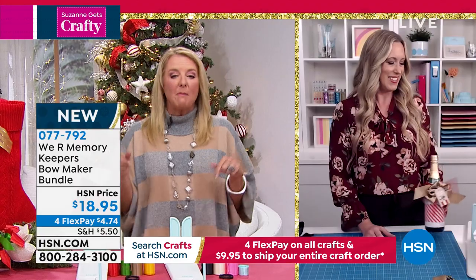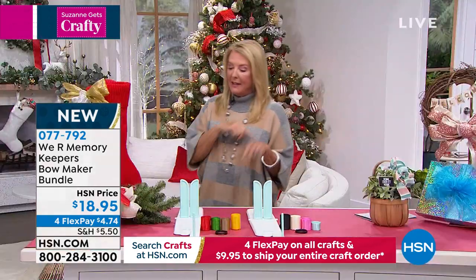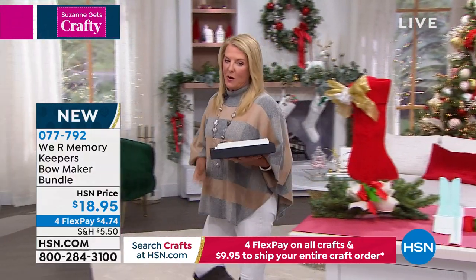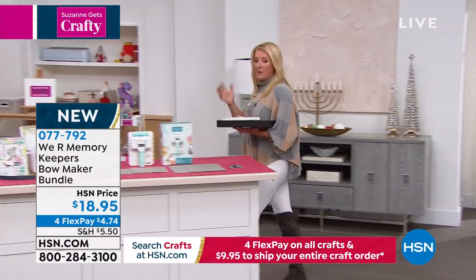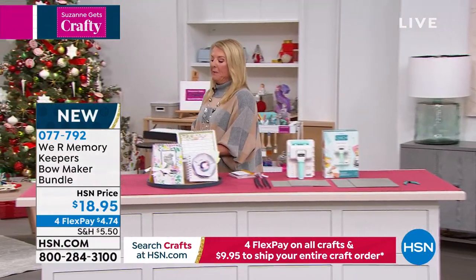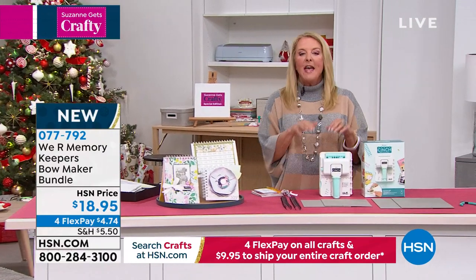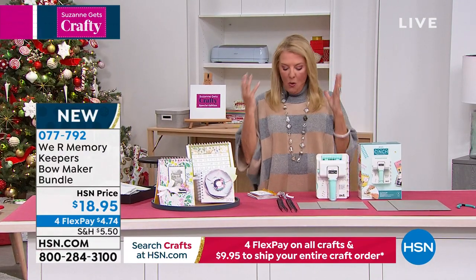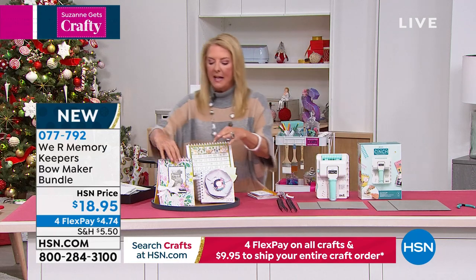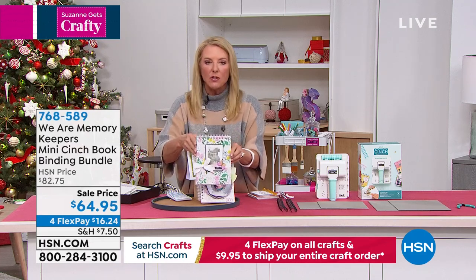We've got to wrap it up because we have to get to my top pick. I picked this one as a top pick because it is absolutely brilliant. Allie's sticking with me for it. Look, I've got my whole little crafting tray I'm dragging along with me today. I love the cinch — I loved it when they first came out with it, which was years ago. We did a preview look at this at my 9:30 Tuesday night show, and everybody's like, 'When's the mini coming on?' Well, it's here. It literally can make the coolest albums and journals, basically any size you want. You can do calendars.